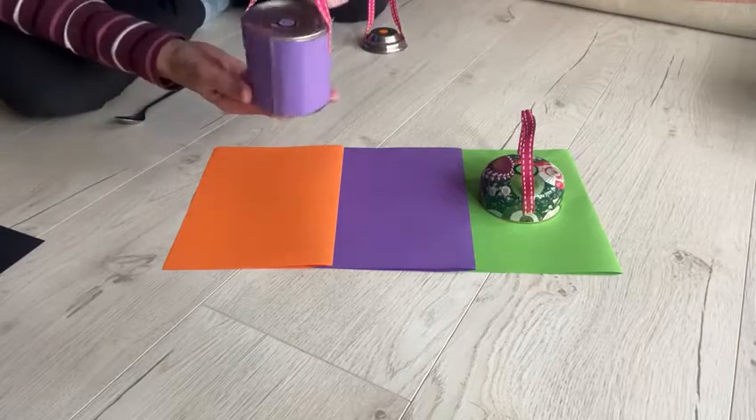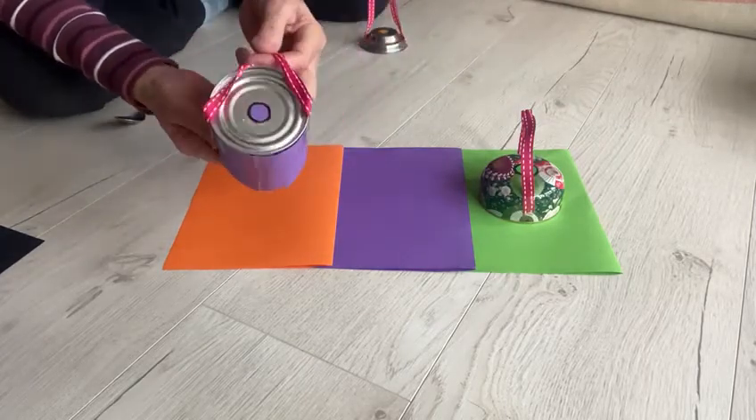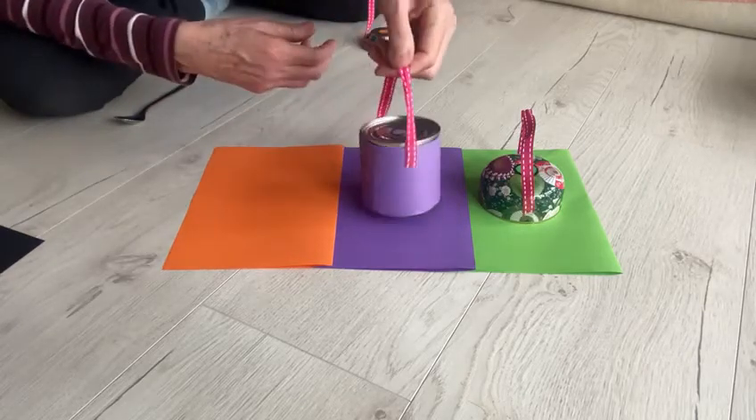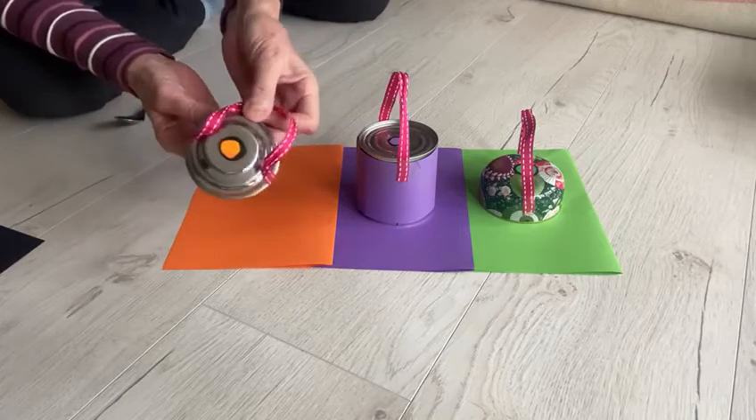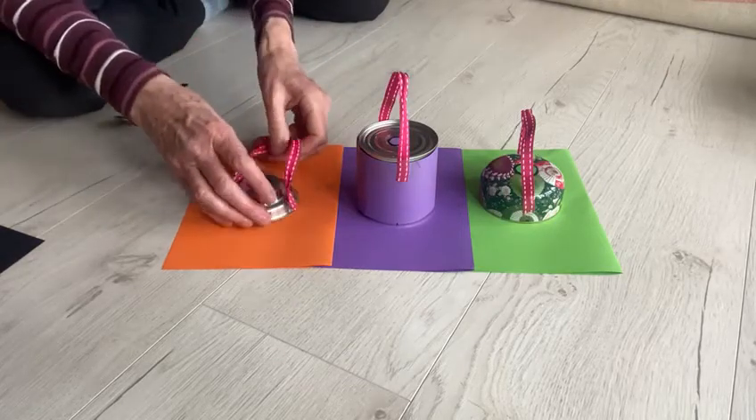Next, I've got a candle tin, and I've put a purple dot on top, so I'm putting that on the purple paper. And here I've got another shiny one with an orange dot, so I put that on the orange.